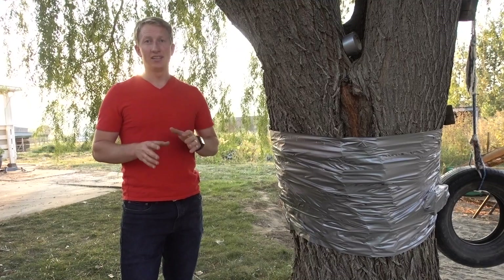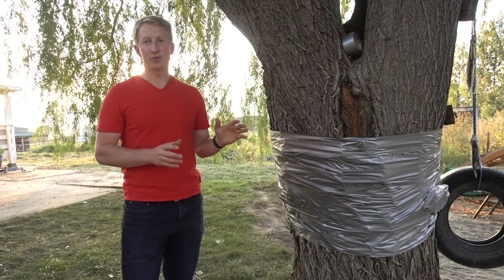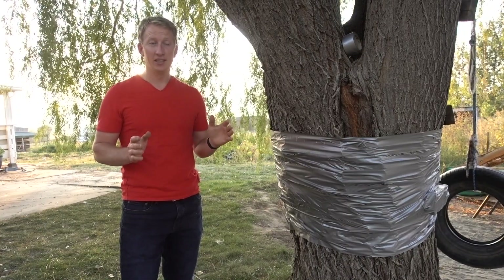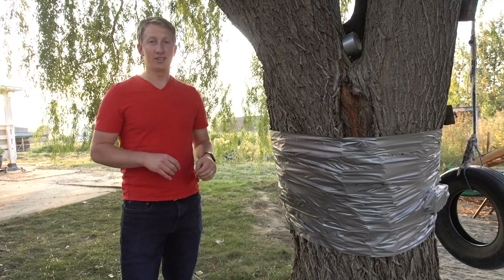Can duct tape kill a tree? I've been doing a ton of research on which ways actually kill trees, and everything online you can't even believe because it's all fake. So I'm actually doing tons of experiments on how to kill trees.